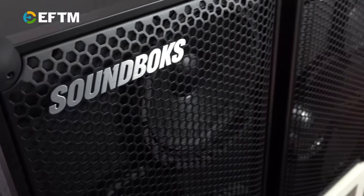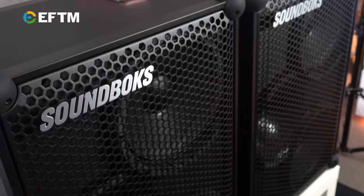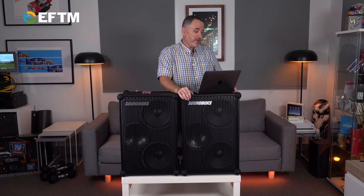Proper XLR or 3.5mm — whatever your choice, whatever your flavour, you can get music into them. Just one on its own: $1,599 at JB Hi-Fi is epic. Now, I'll tell you my favourite thing about it.